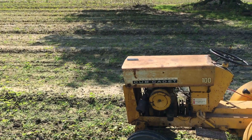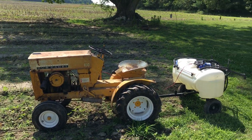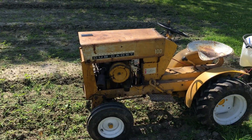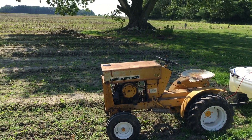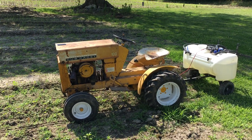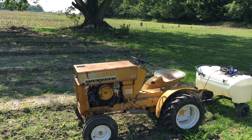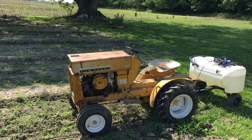We finally got the Cub back in business with the sprayer on it. As everyone's seen, I had some wiring issues — it was grounding out. But yeah, the old 100 is back in business. You cannot kill these little lawn tractors — they're indestructible. I had a ground wiring issue with two wires.